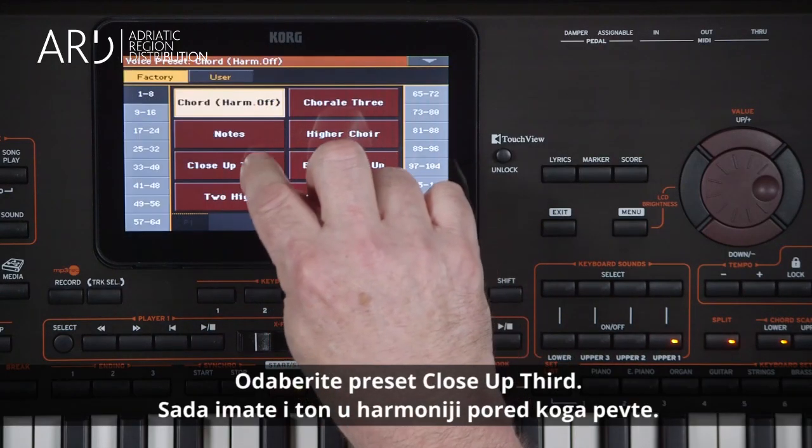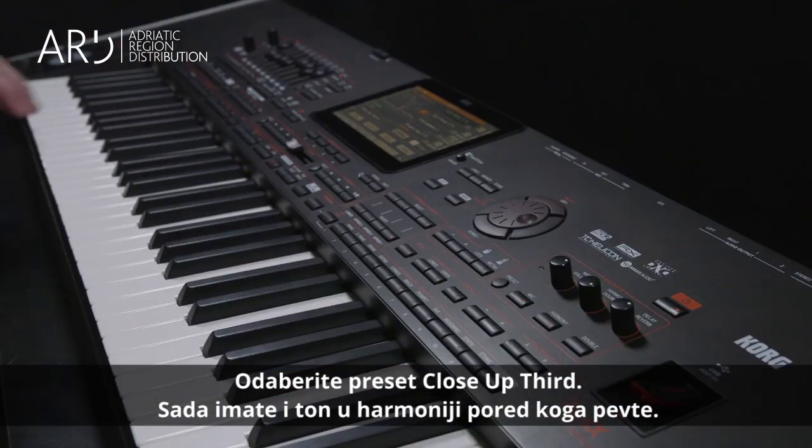Select this preset, Close Up Third. Now when you sing, you will get the next note above the note you were singing in the triggered chord.